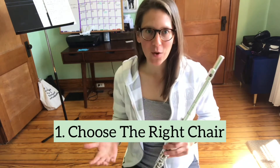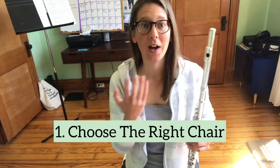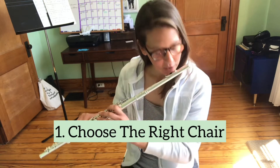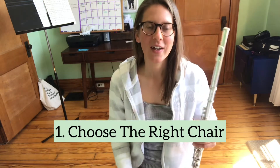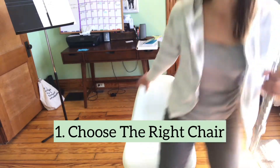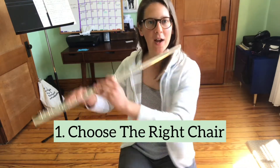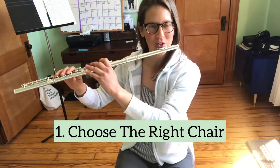If you're standing while you're playing, you want to make sure that the music is at the level of your eyes or close to it so that you don't have to crane your neck to look down. If you're sitting, you want to make sure that you're using a chair that doesn't have any arms, because those will get in the way of having excellent posture as you bring your instrument up into playing position.